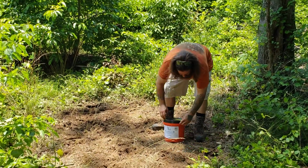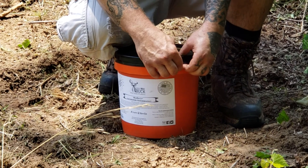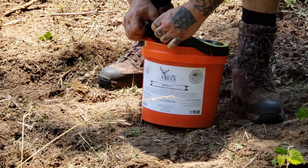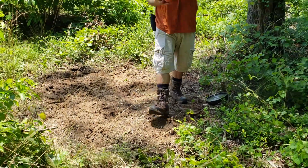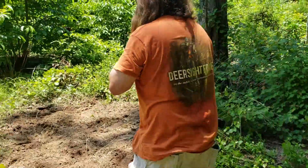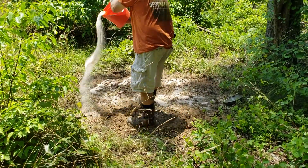So what I'm going to do here is open this bucket up. This is a 20-pound bucket. On a spot like this, I generally like to put out about 10 pounds, which is a pretty good, healthy soaking. That's good stuff. Just spread it out evenly, and that'll work down into that soft ground.